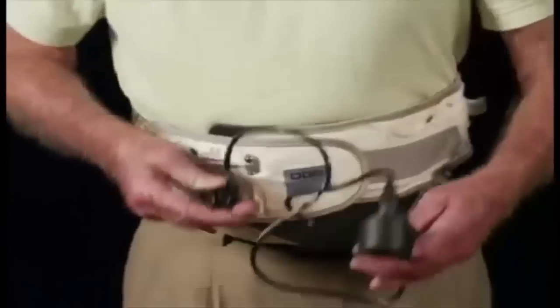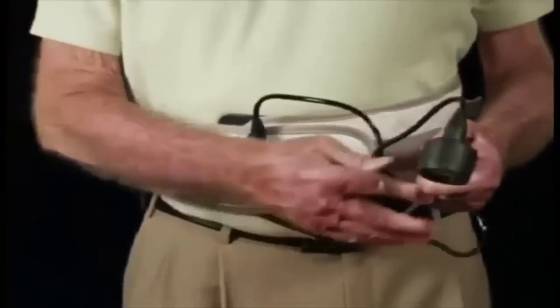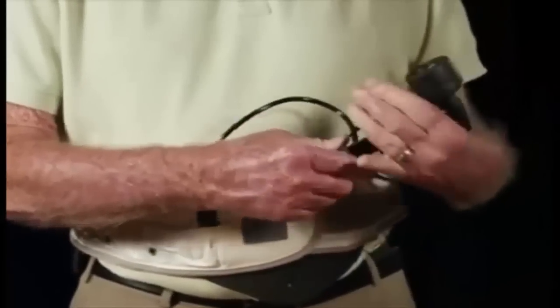Step 4. Now connect the hand air pump to the air valve. Make sure to connect the air injection tongs exactly with the air valve as shown.